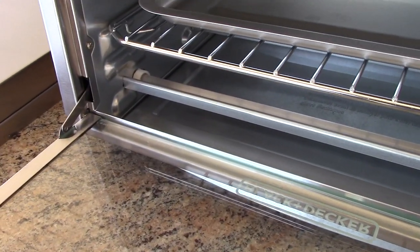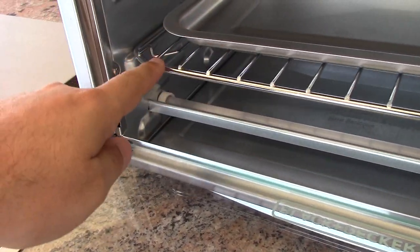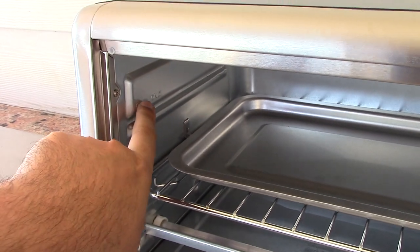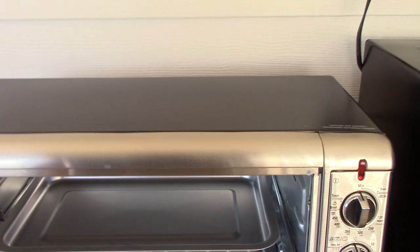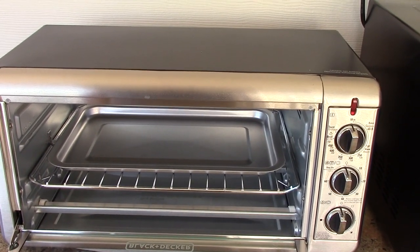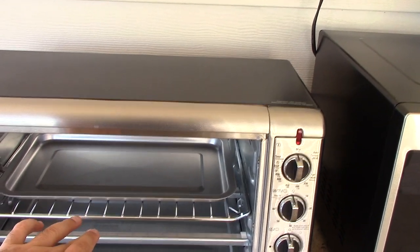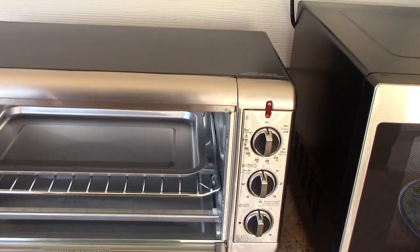Over here, you have three levels you can put the rack on. This is the bottom, this is the middle that it's on right now, and up top you can see it says broil only. This oven can do bake, broil, and toast. In baking mode, just the bottom coils operate. In broil, just the top ones. And for toast, both the top and the bottom operate.